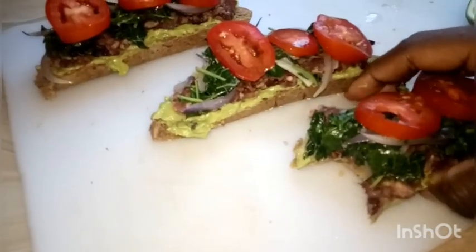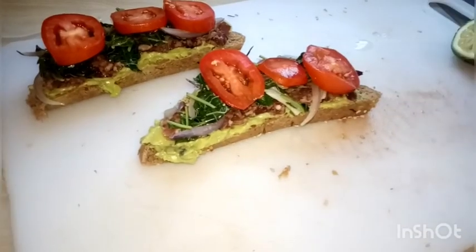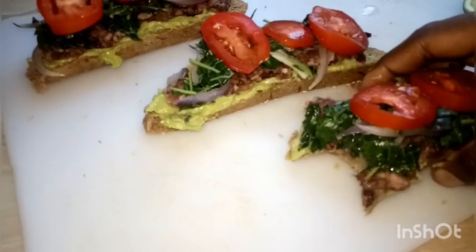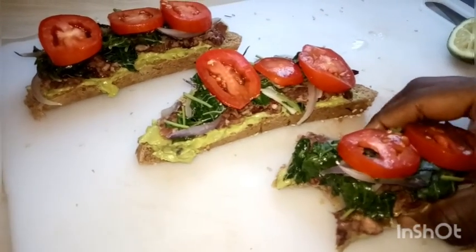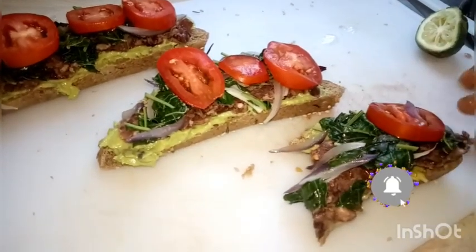This is a great recipe where you can incorporate your veggies. It's a healthy recipe, and if you have the beans and bread prepared ahead of time, you can make it quickly. If you like this recipe please give it a thumbs up, hit the subscribe button and the notification bell — bye!